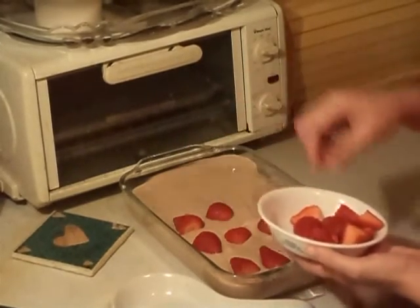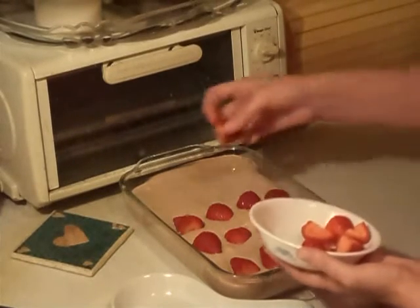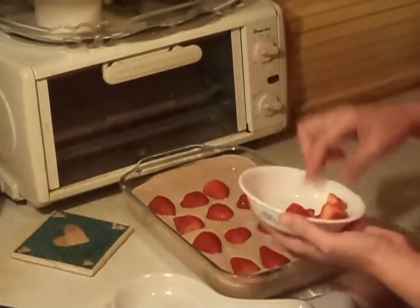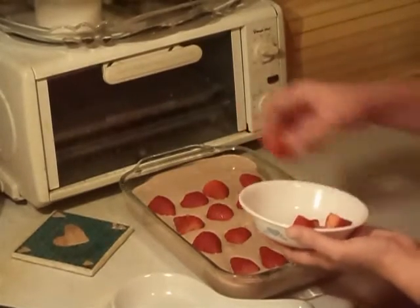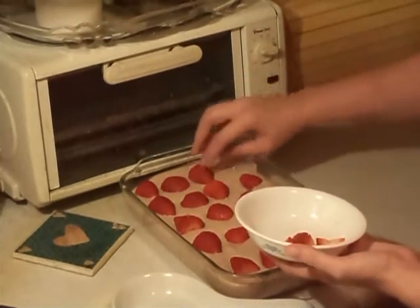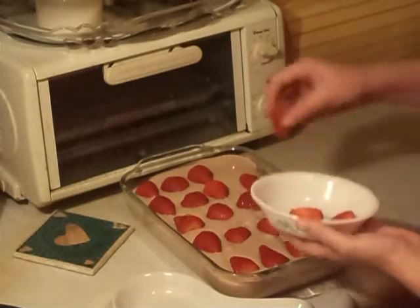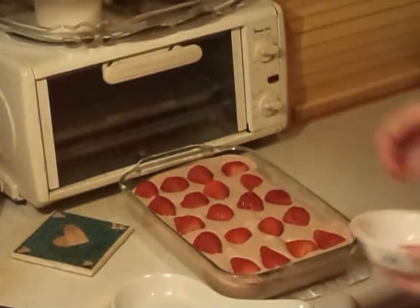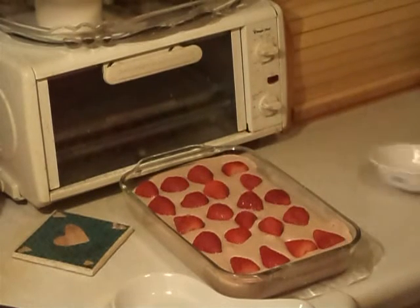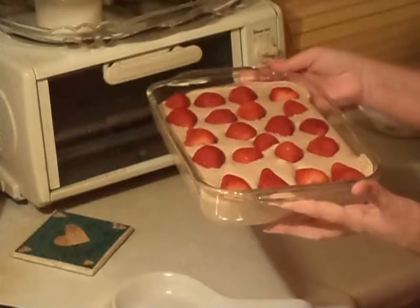You spoon it up. They kind of tend to sink down in it a little bit, but that's okay. It's really light, it's really good, it's good for the kids. You could do the sugar-free. And that's what it looks like when it's done. You put it in the fridge for like an hour, and then it's ready to serve.